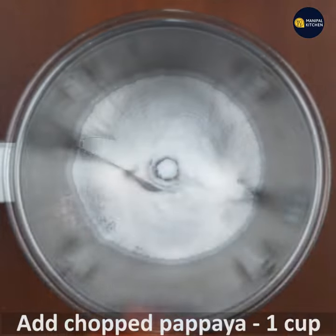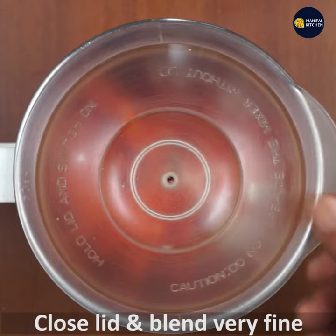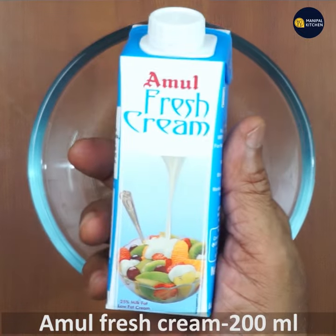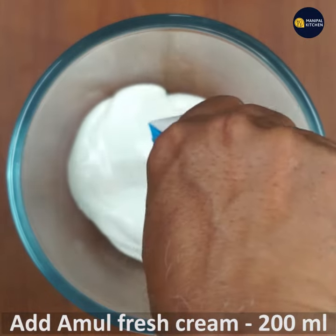I want to blend it with papaya. I want to blend it properly — it will be perfect. I want to help you with a fresh cream. I want to blend it in a bowl and put a little bit of a pulse.